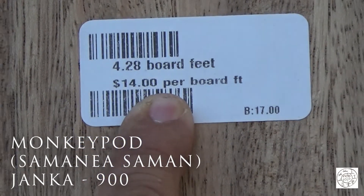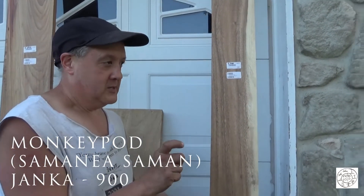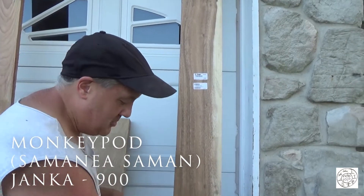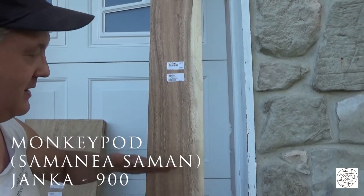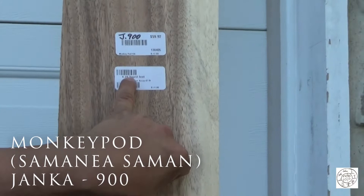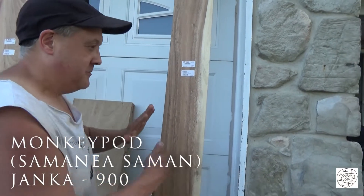If you don't understand board foot — a board foot is a piece of wood that's 12 by 12 by 1 inch thick. They measure out the square inches of 12 by 12 by 1 and add that up. Here we have 4.28 board feet. So it's not feet as in height, it's feet as in volume.